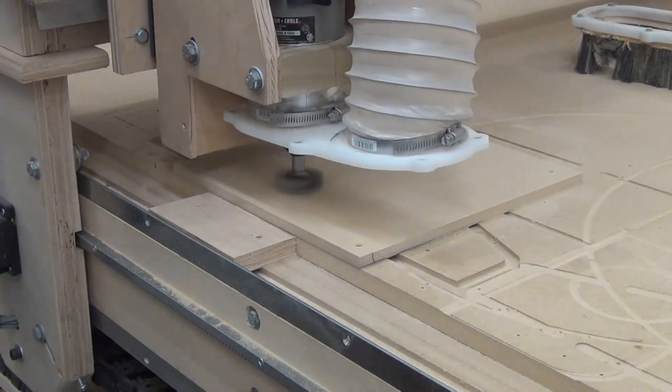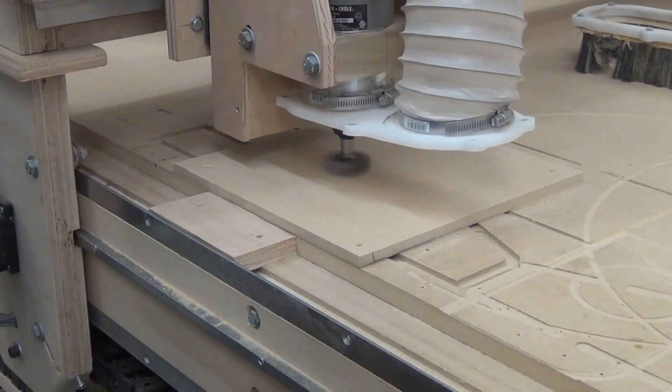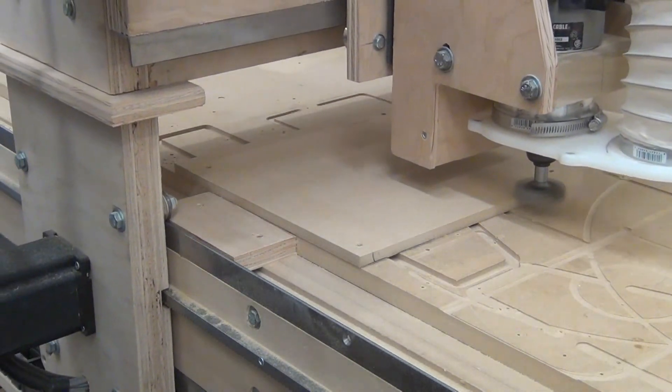Since I had already surfaced in one direction, I just took a little bit off this time, which didn't create much dust so I didn't even need the dust shoe, and this came out perfect.